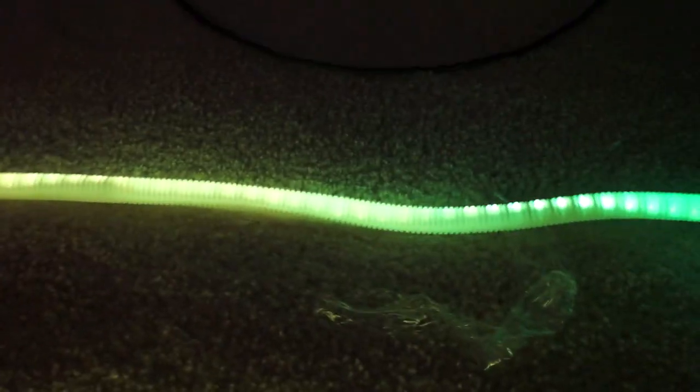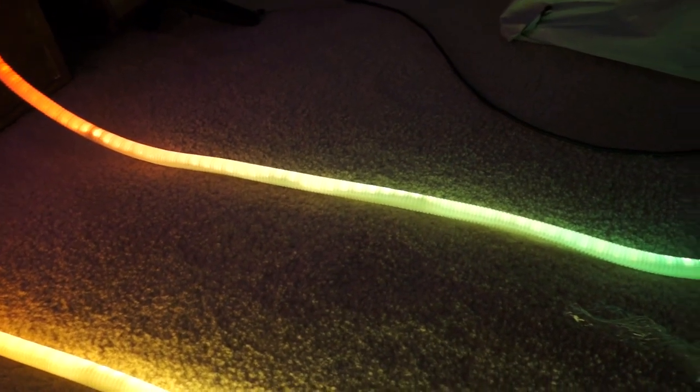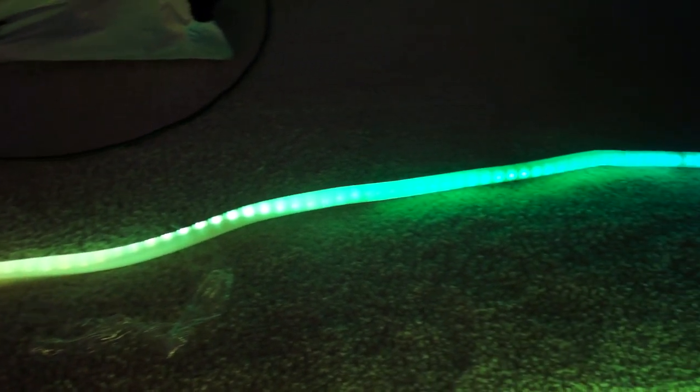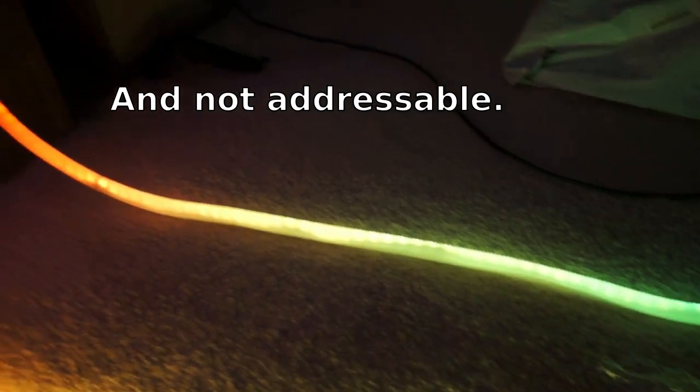And that's just one of the shortcomings of the WS2812s and pretty much all of the addressable and regular LEDs since. It's really been frustrating to me. Every now and then we'll find a provider that can get it right, like on Neon FM, but those are few and far between.